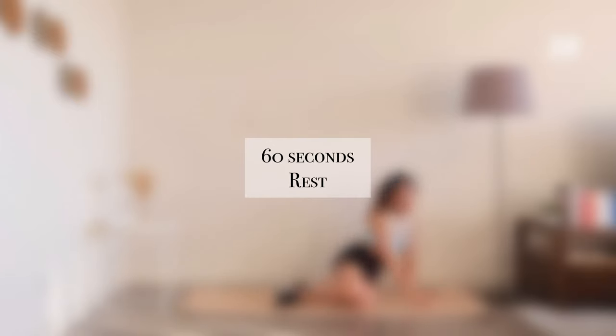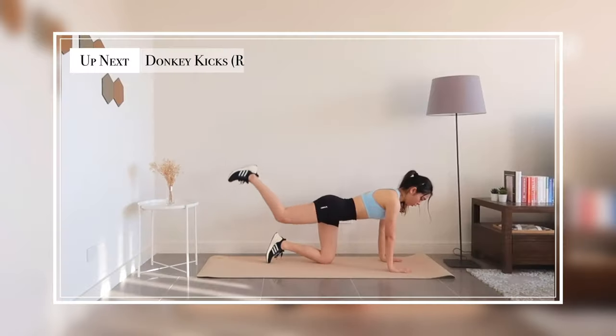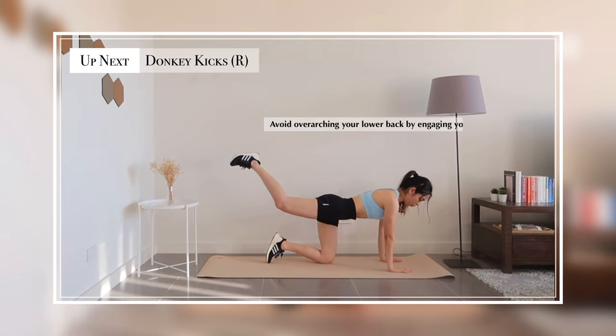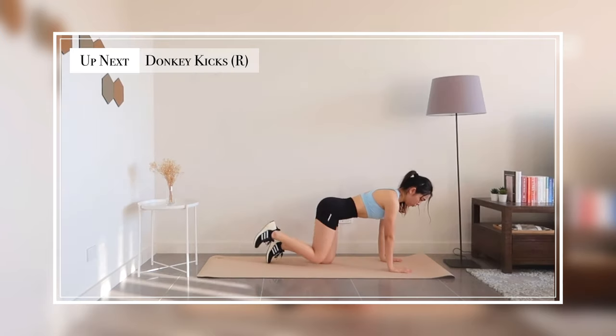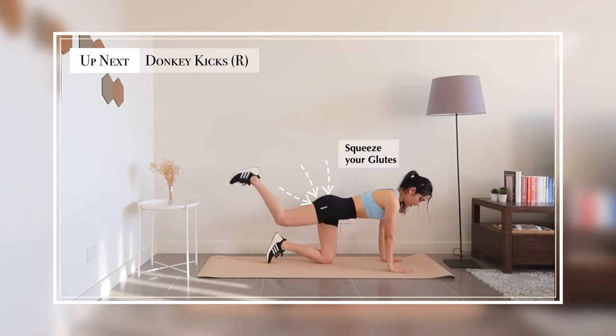For our second part, get onto all fours. We're going to start with donkey kicks. A few things to keep in mind: keep your lower back in a neutral position by engaging your abs. Inhale as you lower and exhale as you raise your legs to squeeze your glutes.